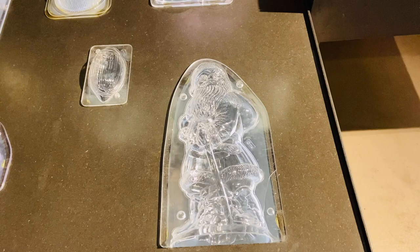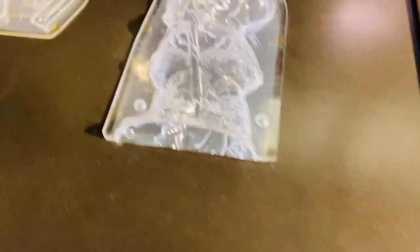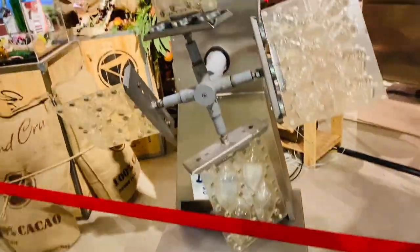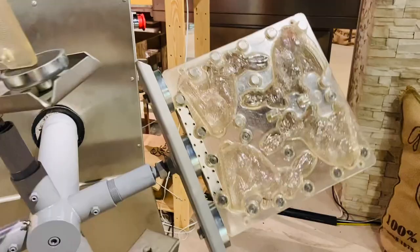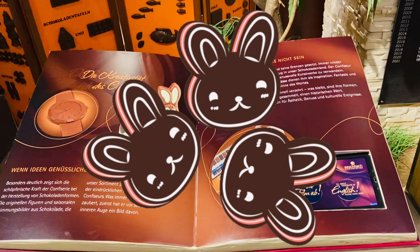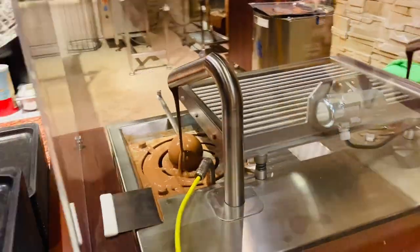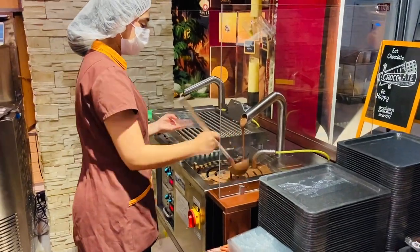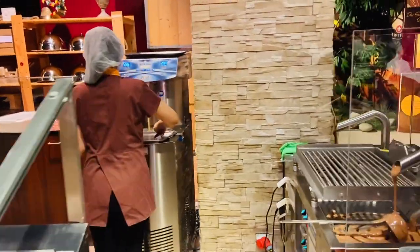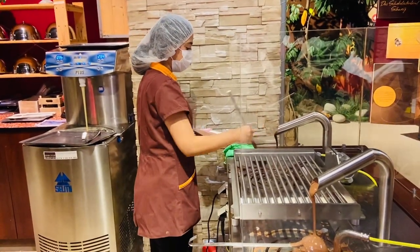Those are the chocolate molds for different chocolate figures. Let's make our chocolate molds. First milk chocolate, then white chocolate, and dark chocolate.